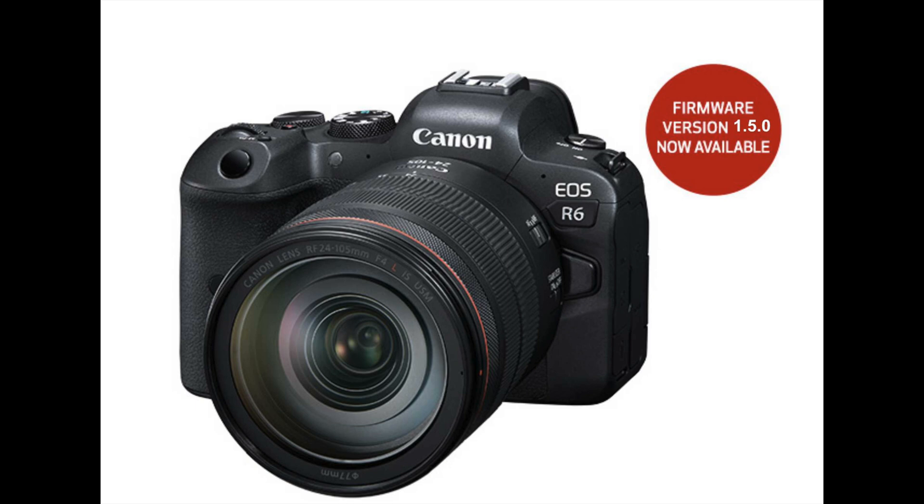Hi YouTube. I have a Canon EOS R6 camera and the latest firmware upgrade version 1.5 improves autofocus for mountain bikers with helmets. I wanted to download that but had trouble figuring out how to do it. Although there are many tutorials out there, I didn't find any that showed me how to deal with the one issue I had.